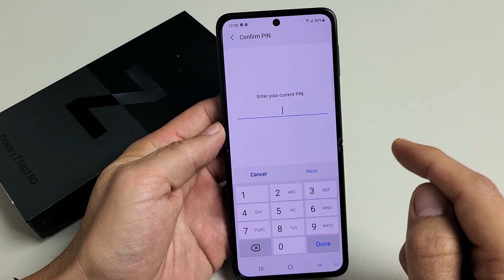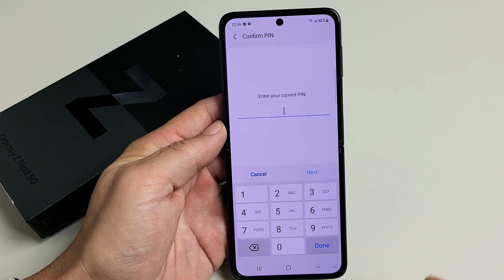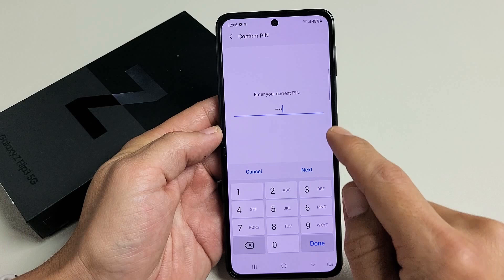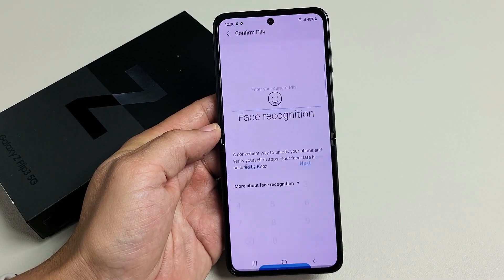Go ahead and enter your PIN, password, or pattern. If you didn't set one of those up, it's going to ask you to set it up now. I just entered my password PIN — let me tap on Done right there.